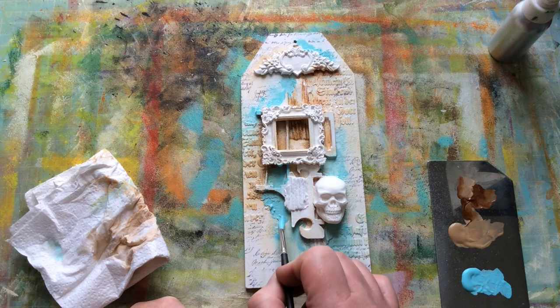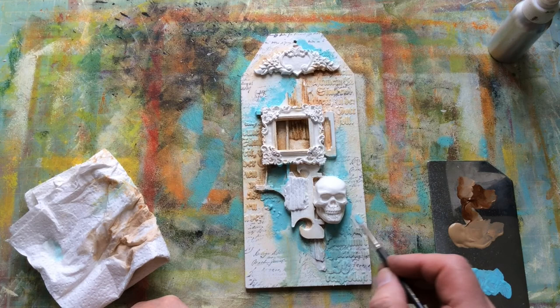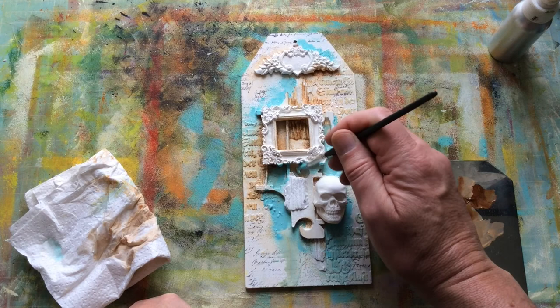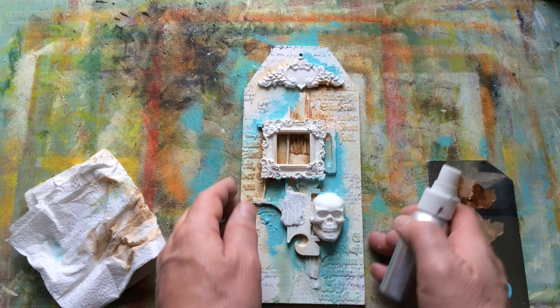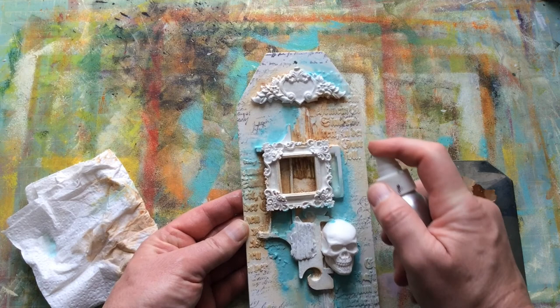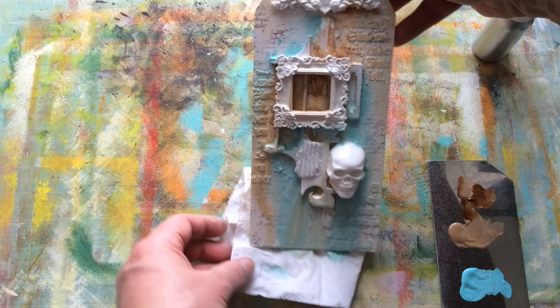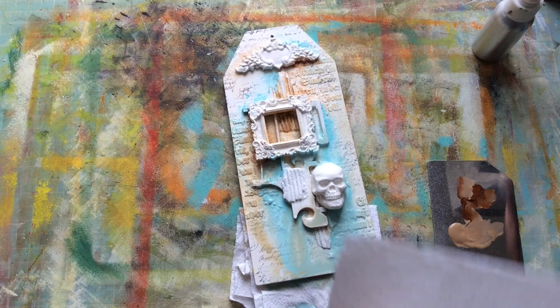Mixed media for me is purely just trying to play. And I say trying because I can be a bit controlling. Trying to let go has been one of my problems. Exciting things happen when you let go of things. Letting go of control has been one of the big things for me as far as experimentation with art, and that's why I like mixed media — because it won't obey the rules. It will just do whatever it wants. There are no rules.